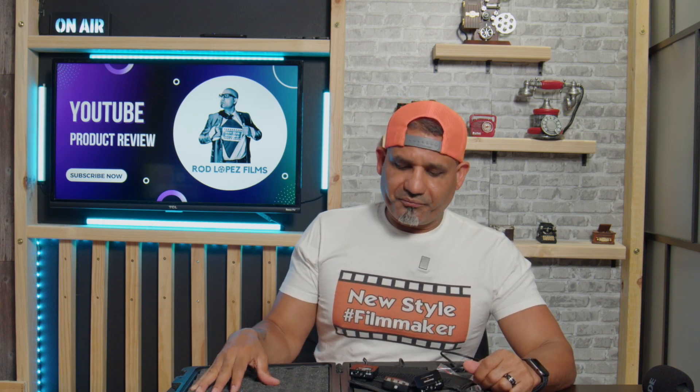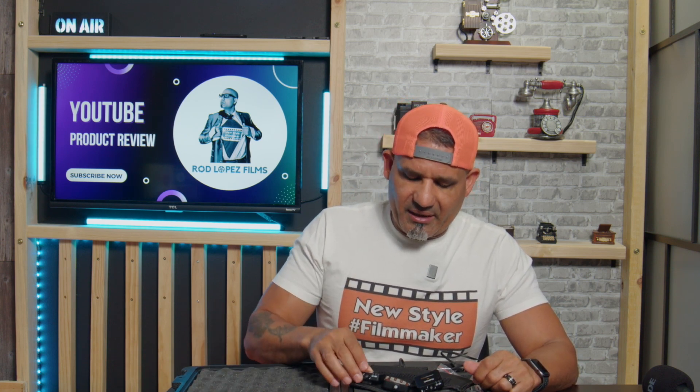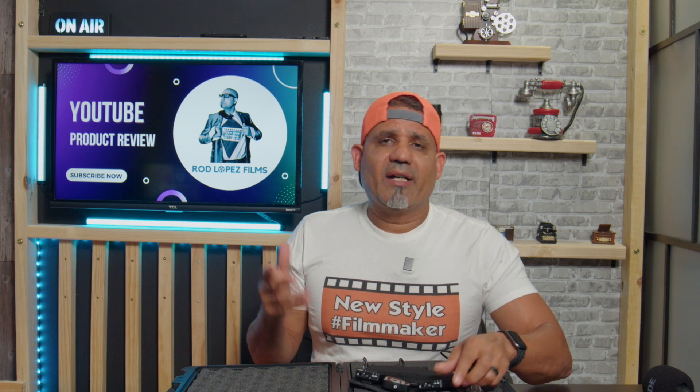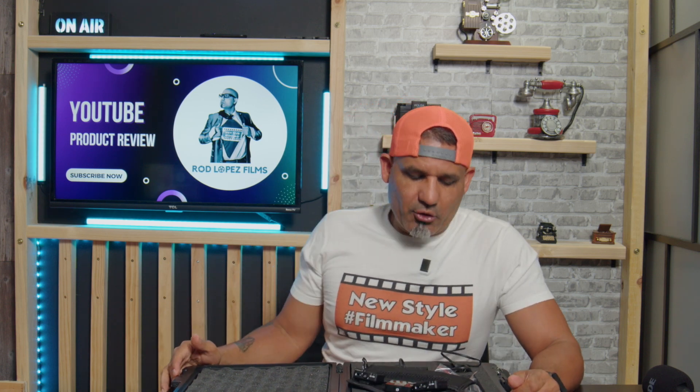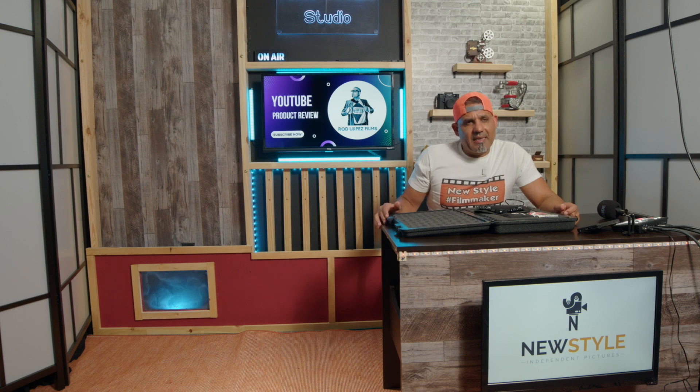You're good to go. I like how easy it is to use — you don't have to be a professional to use this system. I feel like anybody really can get this, turn it on, and they're good to go. Today I'll be sharing the top five things that I like about this microphone.